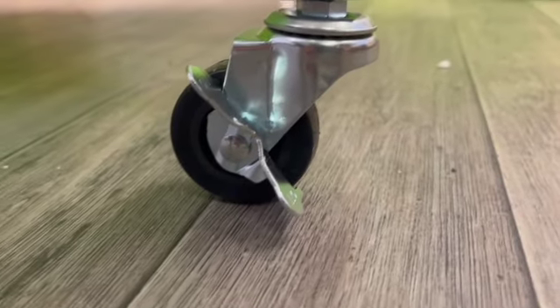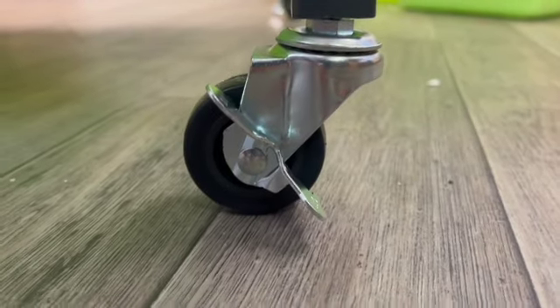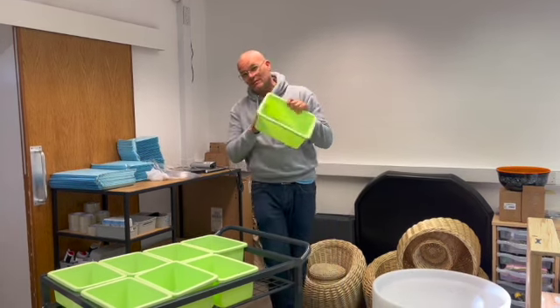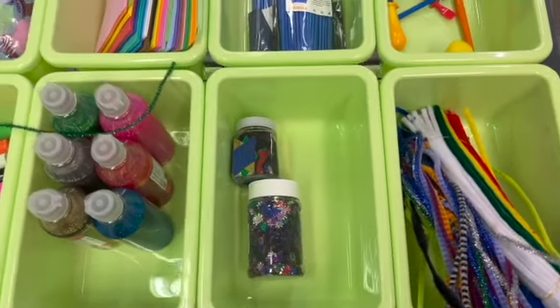Lockable casters as well at the back — you just put your foot on and you can lock the casters. Each of these compartments is 30 centimetres by 20 centimetres by 13 centimetres. That's sturdy, and quite a pleasant colour as well.